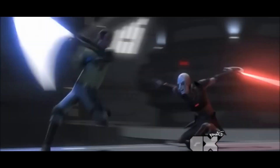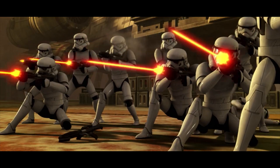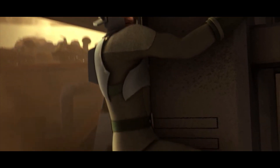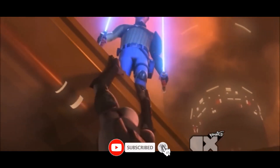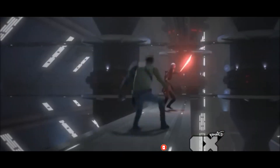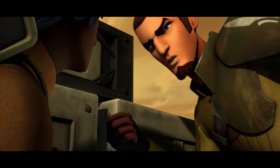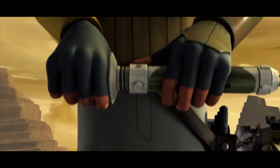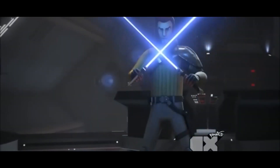In Star Wars Rebels, Kanan Jarrus is shown clutching his lightsaber. At the conclusion of Star Wars Rebels Season 4, Ezra Bridger's mentor, Kanan Jarrus, tragically passed away. He gave his life to protect Ezra, Sabine, and Hera from a catastrophic explosion. But Kanan had escaped death and capture multiple times before that fateful night, even though the Inquisitors had him on their radar as a Jedi who was still alive and causing a lot of problems for the Empire. Kanan's lightsaber's special design contributed to his ability to hide his Jedi identity for a considerable amount of time.